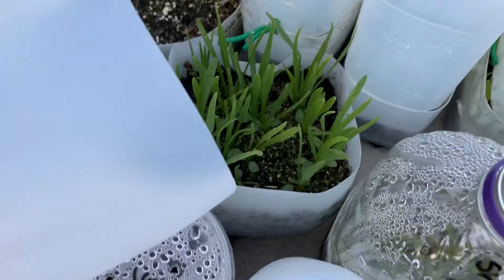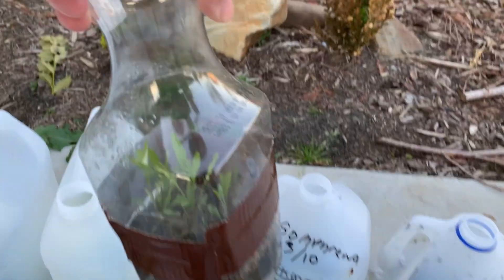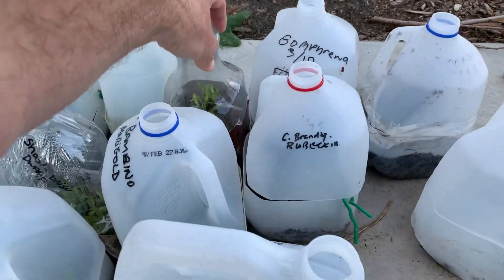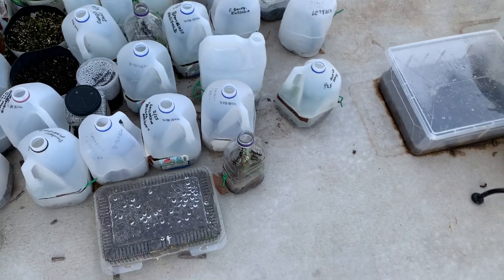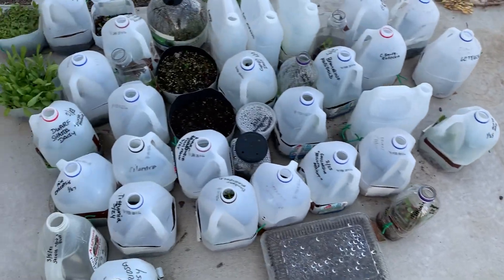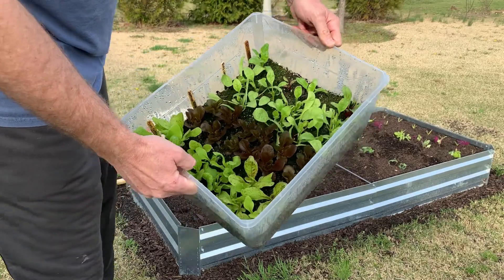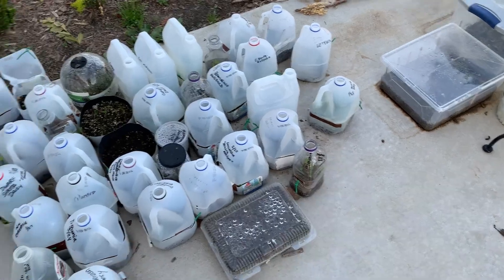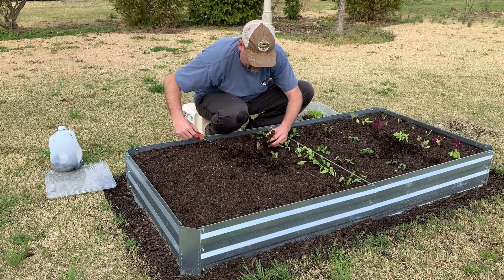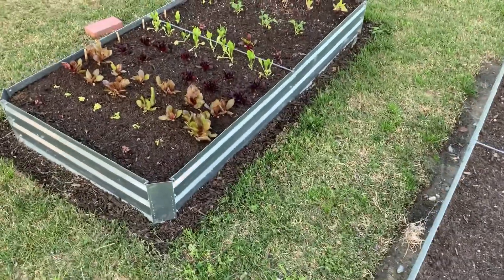Really good results overall. This is Shasta daisy, we also have some cupid's dart here — it's done well — and some more dwarf coreopsis. Now let me show you the vegetable garden. This was a container I did, but I've already got something else in that now. Let me show you what the vegetable garden looks like. A lot of this stuff I planted in January and February but we've already transplanted those into the beds.